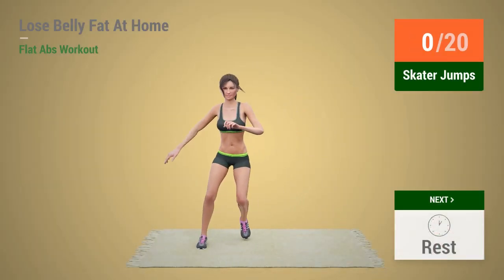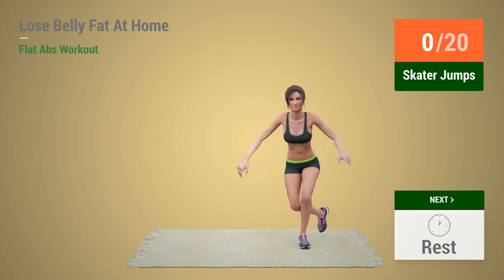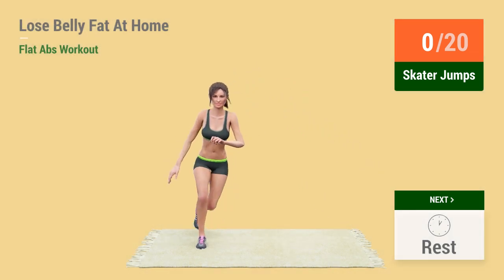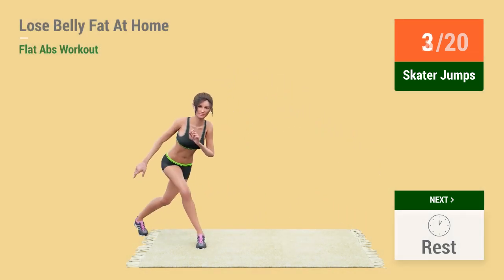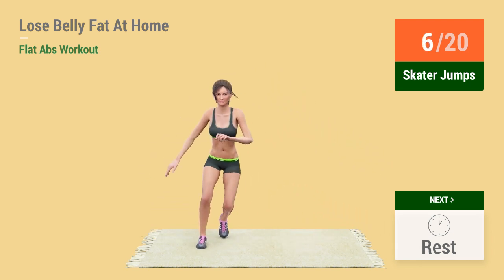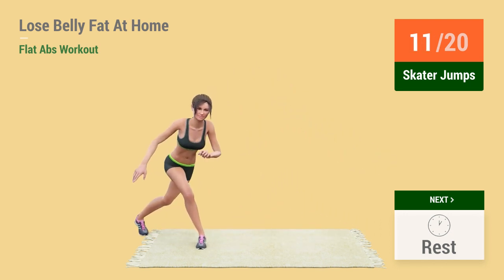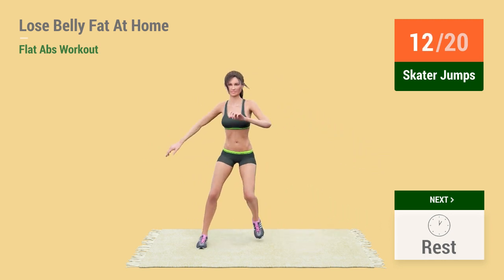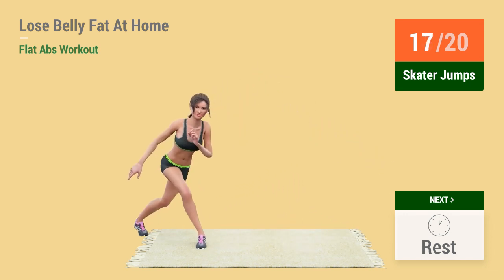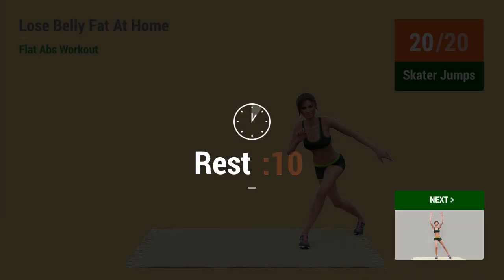Up next: Skater Jumps! In 5, 4, 3, 2, 1 — Go! 1, 2, 3, 4, 5, 6, 7, 8, 9, 10, 11, 12, 13, 14, 15, 16, 17, 18, 19, 20. Rest time!